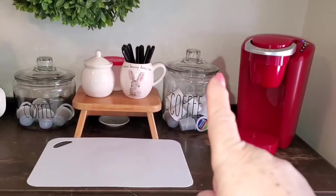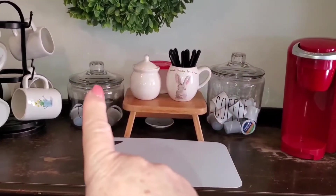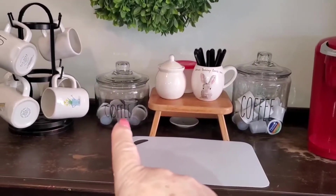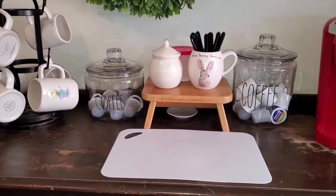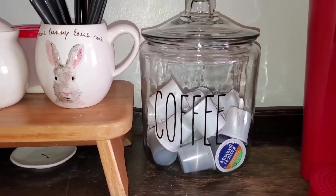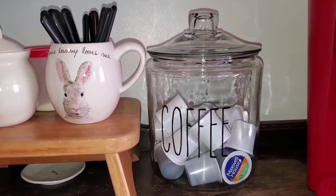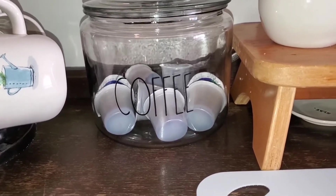First of all I have my Keurig, then my coffee and my husband's coffee, which is the decaf — it's in a smaller container because he doesn't drink as much as I do. This little setup is so cute. I ordered the stickers online because I don't have a Cricut.